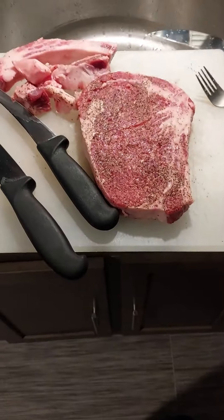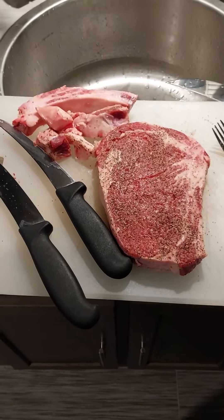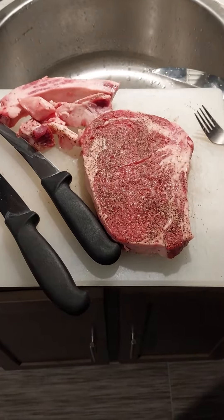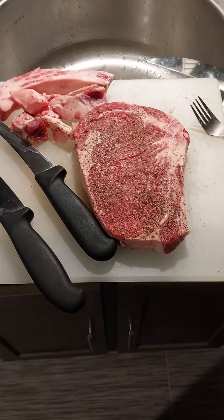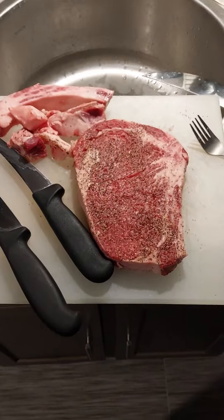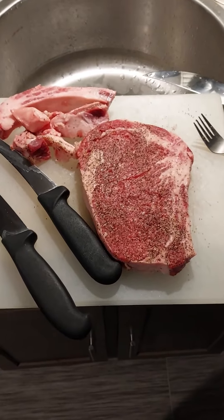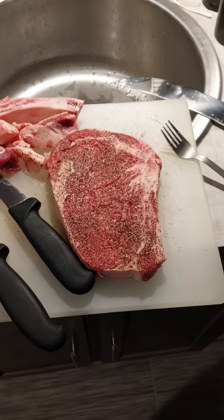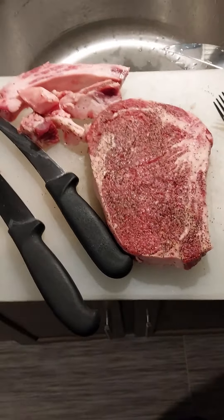Hey y'all, how's it going? Just got off work — another little real talk episode. Taking a short pause from the video series I've got going on. But anyways, I'm a meat cutter slash butcher, that's what I work as currently. I've got quite the resume, let's just say that.